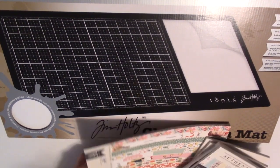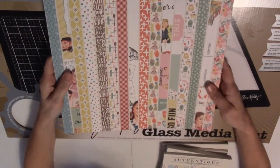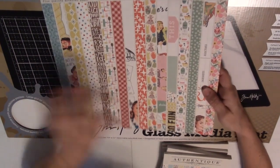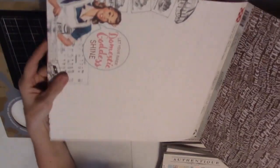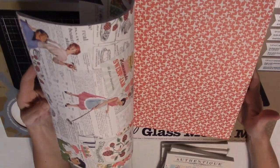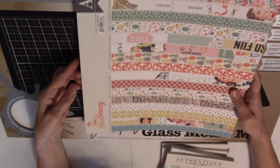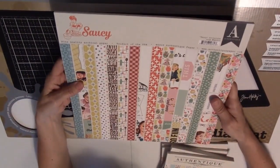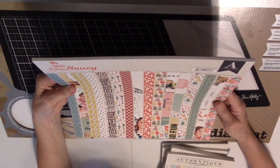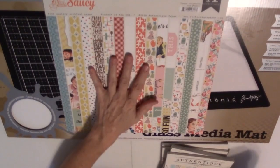Authentique had a booth there, which I have never seen, and I was super excited because oh my goodness, their papers are so pretty. So I got this 12 by 12 one called Saucy that is like a cooking patterns with really cute vintage women cooking — 'Let your inner domestic goddess shine.' Just really, really cute papers and cut-aparts.